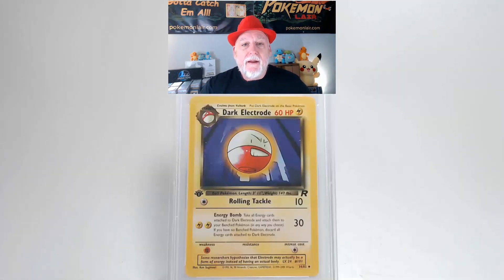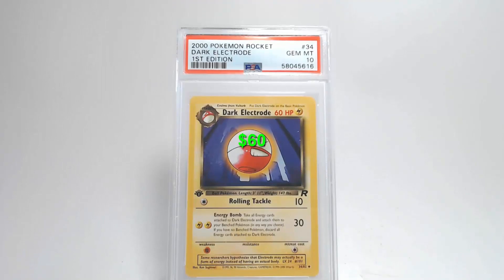Looking at our centering from left to right on the back of the card, I think it's close to the tolerance. Our centering from top to bottom could be within the tolerance. Also our corners and our edges look pretty clean. There might be some slight damage on the upper left corner but it's hard to see. Looking at our surface there's no creases or bends or any damage to the graphics. And that's going to get us a grade of Gem Mint 10.